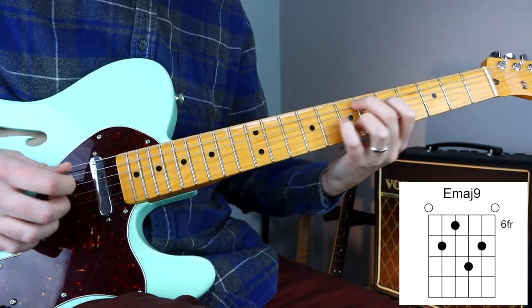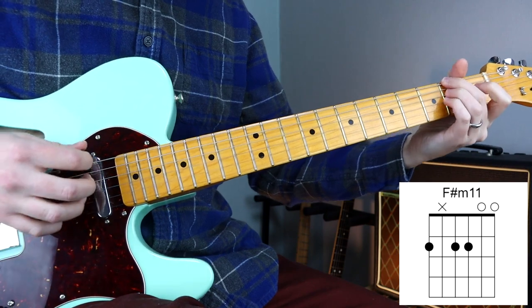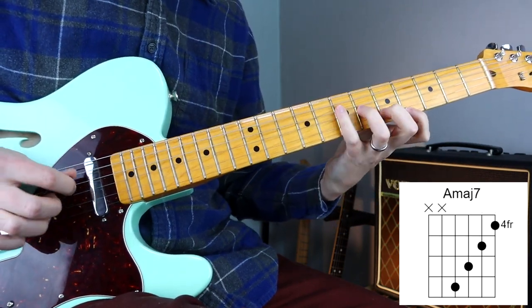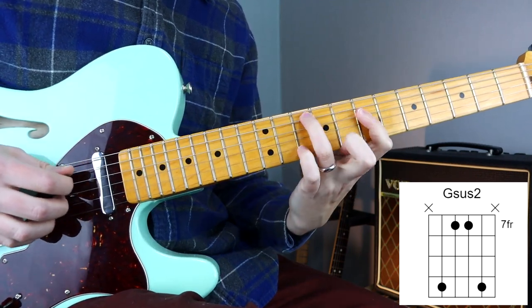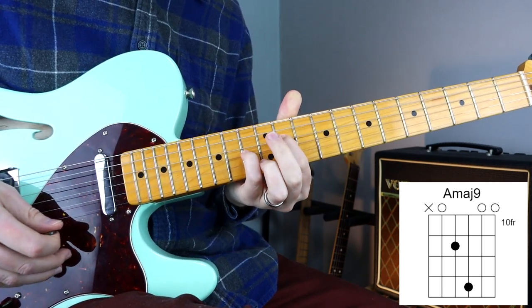You can also roll back the volume, like I've done here, to get a nice clean sound, and then bring it back up again when you want to introduce the distortion. And here I'm finishing off this progression by just using some arpeggios, and introducing a borrowed chord, and then resolving to A instead.